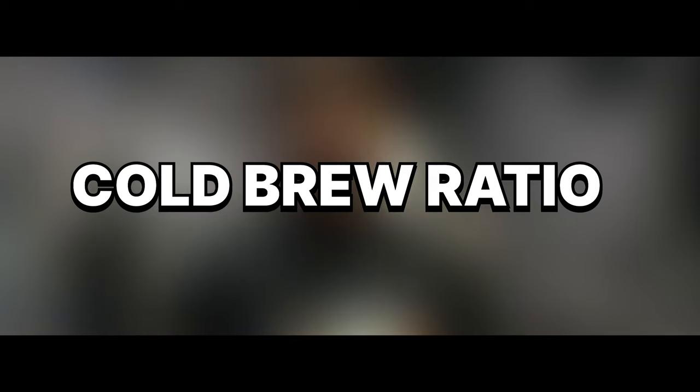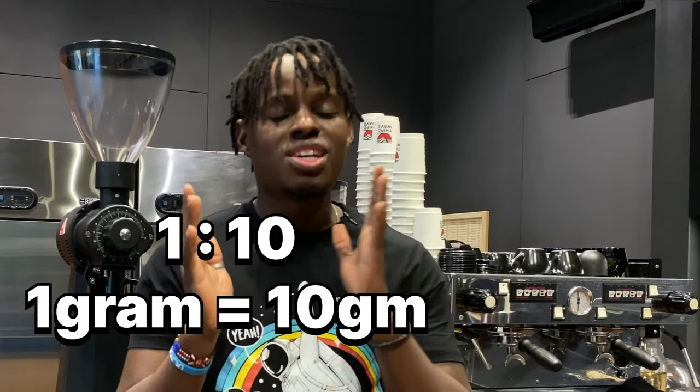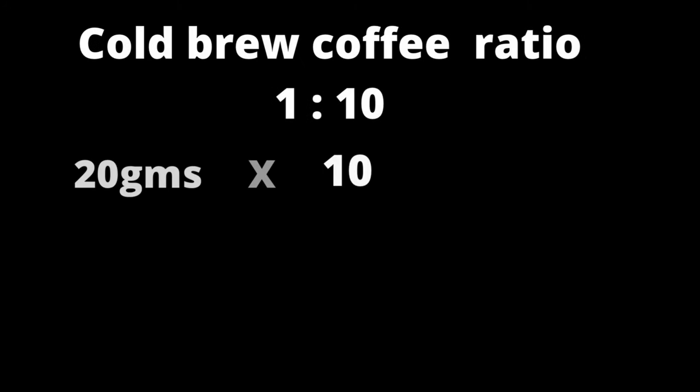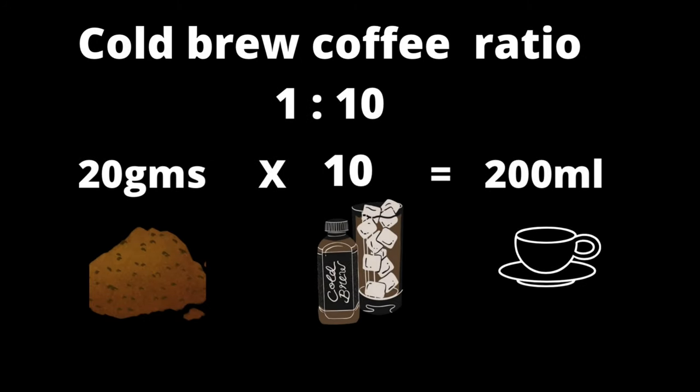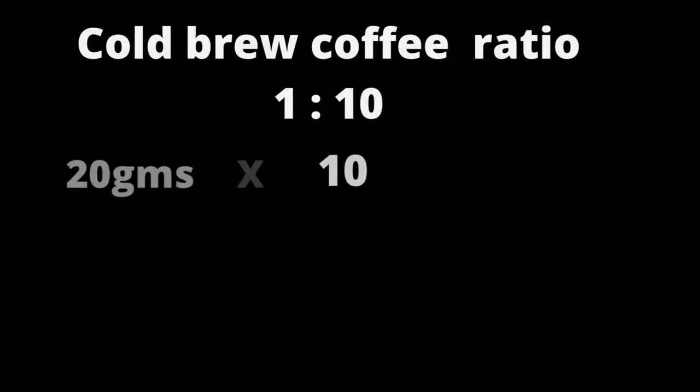For our cold brew, we use a 1 to 10 ratio. This means each 1 gram of ground coffee beans is equivalent to 10 grams of water. So when we are making our cold brew, we are going to grind 20 grams of coffee, then multiply it by 10 so that we can achieve our yield out, which is 200 grams for our cold brew. This is a guideline whenever you're brewing your cold brew coffee.